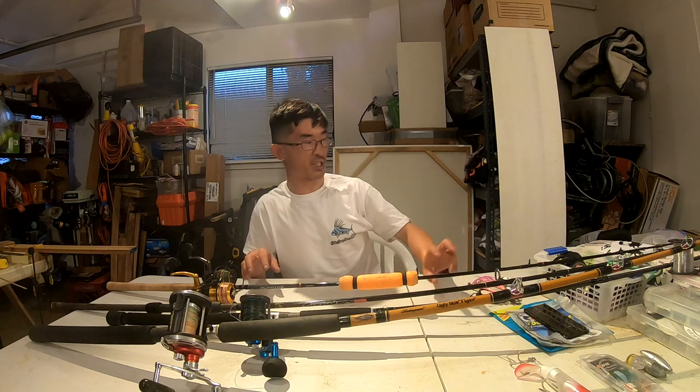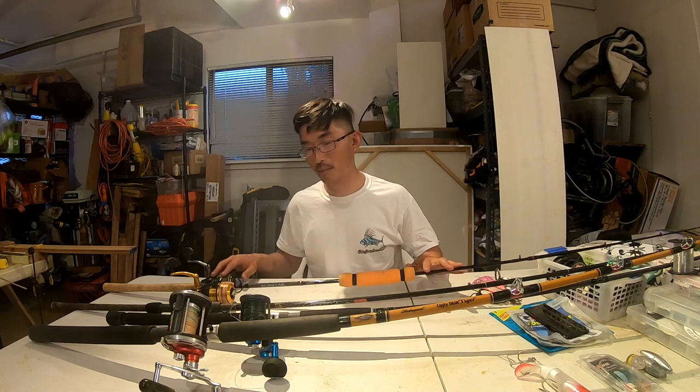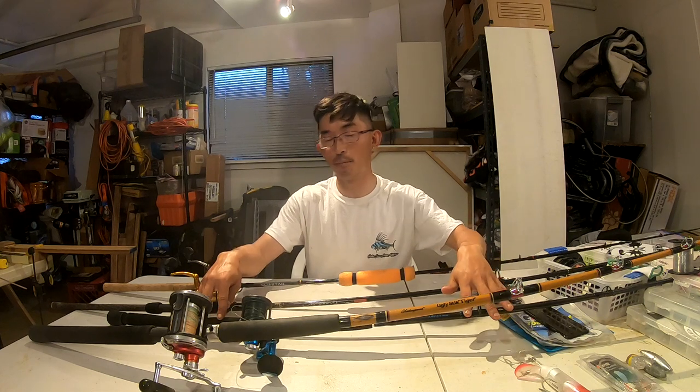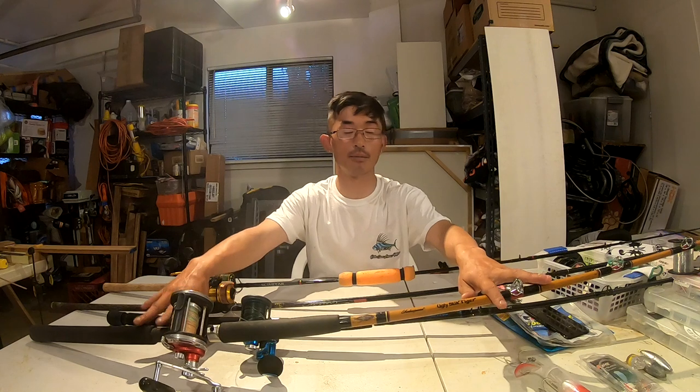These are going to be my four setups that I'm bringing to San Diego: my bait setup, my long distance casting setup, my live bait bottom bouncing setup, and another live bait setup. We're also going to start a new series called 'Day in the Life,' so next time you see me we'll be in San Diego doing a collab with Die Hard Fishing and Outdoor Chef Life. Until next time guys, I'll see you later.